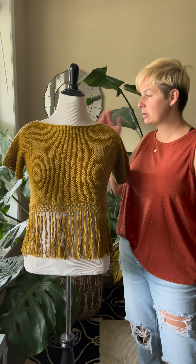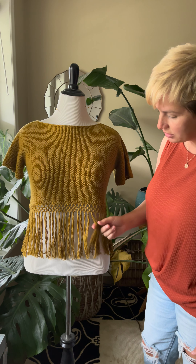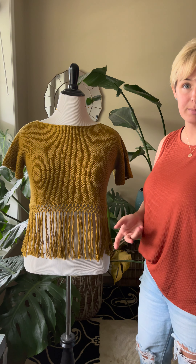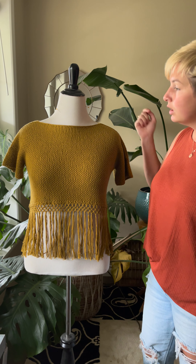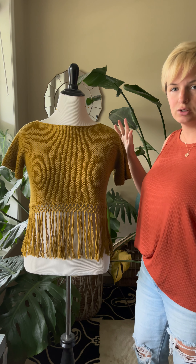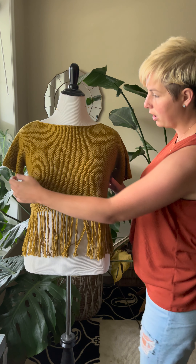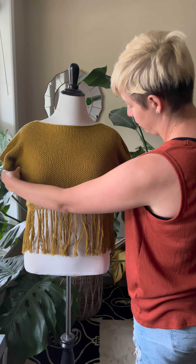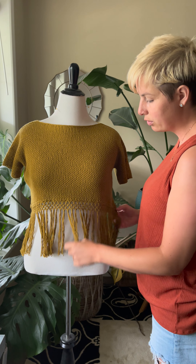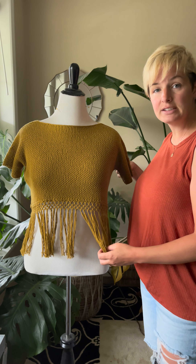Hey knitters, let's talk about our new summer top called Sundays. This is a really beautiful textured top that features a macrame fringe. We're going to talk about how to choose your size and how to customize it as you're knitting. For this top we recommend 10 to 14 inches of positive ease, which I know sounds like a lot, but trust us — because that ease is spread out all the way around the body, you don't actually end up with that much fabric on the sides, and this gives enough extra fabric for the fringe to flow nicely when you're wearing it. So what you want to do is measure your bust and then choose a size that's 10 to 14 inches bigger than that.